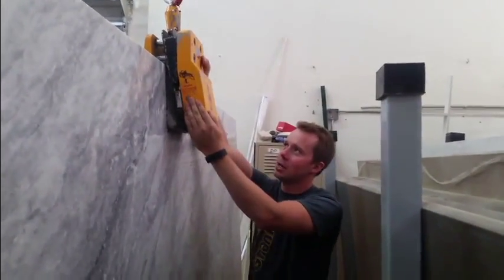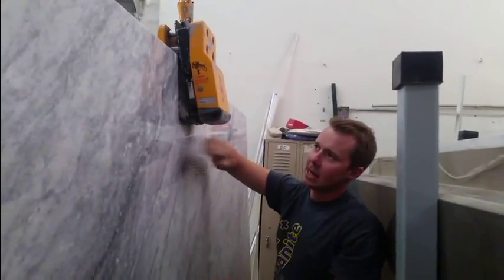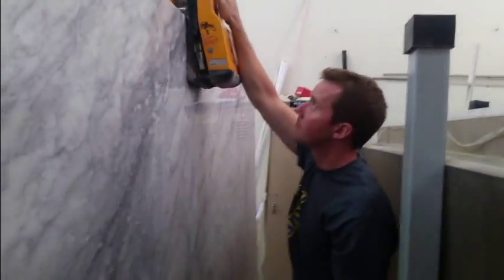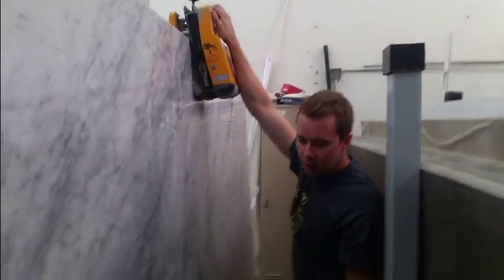Now that we have the lifter on the slab, you notice that I put the fat side out. Fat side is always polish side out. Press your button down and lift. Once you feel the slab start to lift up, then let go of your red button.